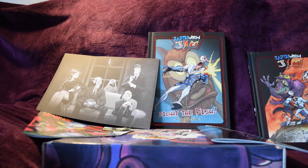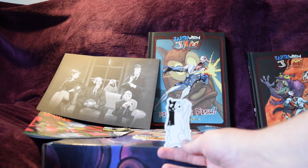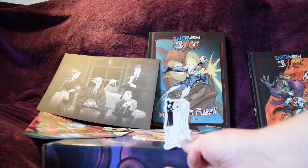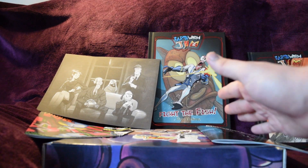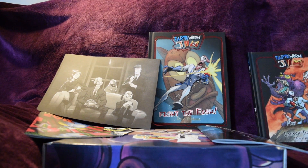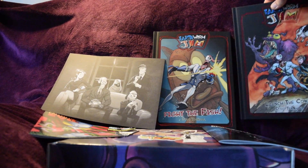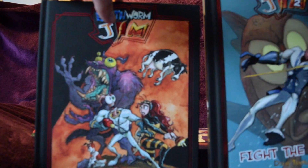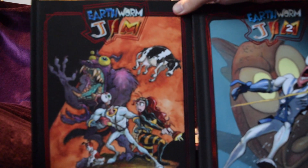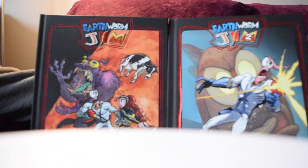And there you have it — the Earthworm Jim 2 'Fight the Fish' Kickstarter set, all of it on display in its glory. I also didn't get to show off this character from Cat Scratch, another cartoon Doug TenNapel worked on for Nickelodeon back in the early 2000s or late 90s — I didn't watch it as a kid. Here's the first book in the background for comparison. I think it all came out pretty nicely — a fine addition to the collection.